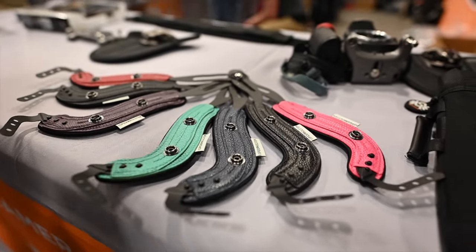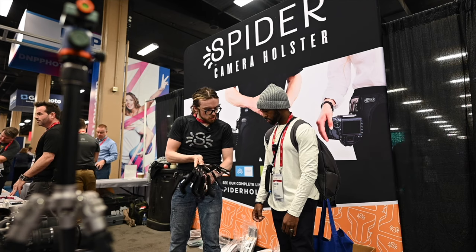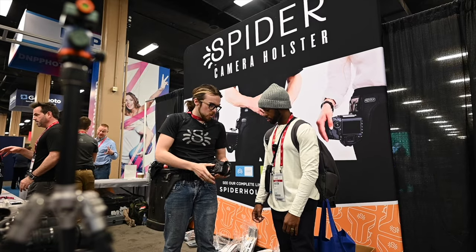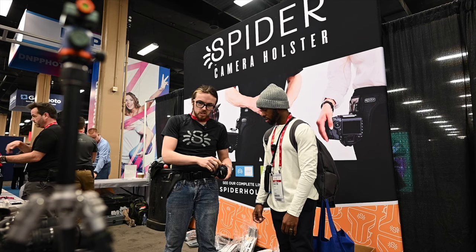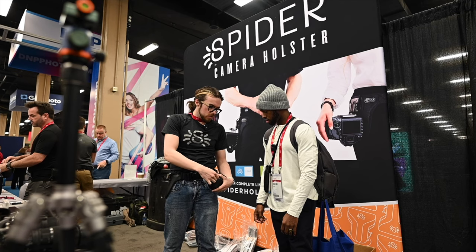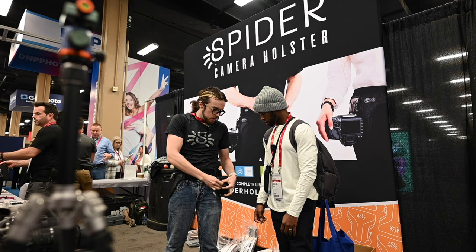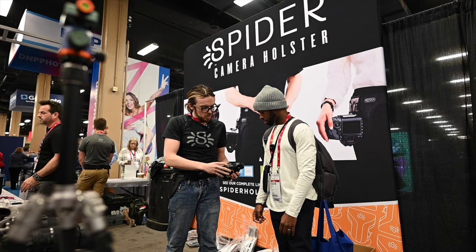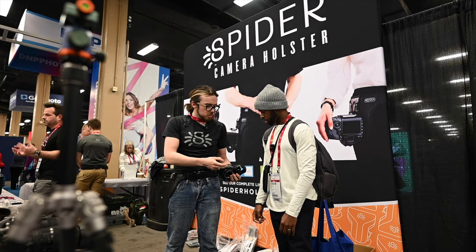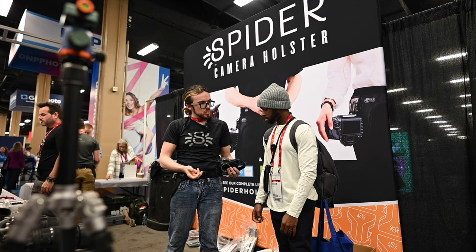Our Spider hand strap is made for DSLR or mirrorless cameras — all genuine leather with memory foam on the inside, super comfortable. Canons have that straight bar that makes it really easy to connect to, and for Nikons and Sonys that have the little eyelets, we have an adapter that goes over that. It just goes through, folds over, and snaps — that easy. On the bottom, you can install it underneath one of our Spider plates or a Manfrotto plate for your tripod, or it includes washers and a screw to install it just as is.